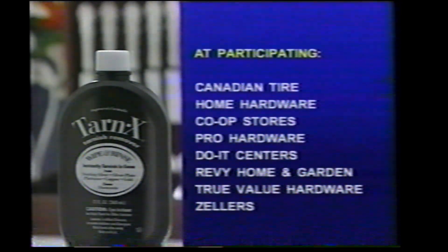At participating Canadian Tire, Home Hardware, Co-op Stores, Pro Hardware, Duas Centers, Revy Home and Garden, True Value Hardware and Zellers.